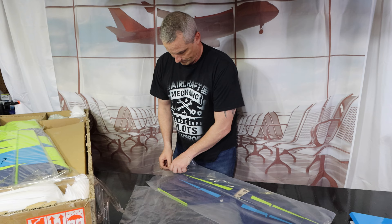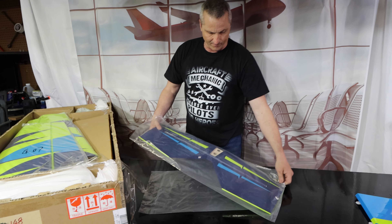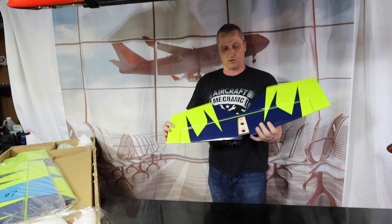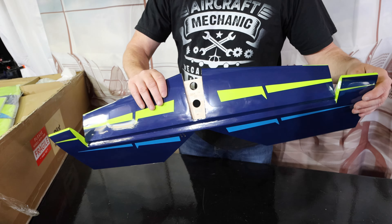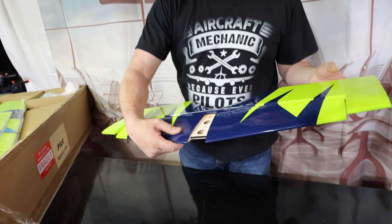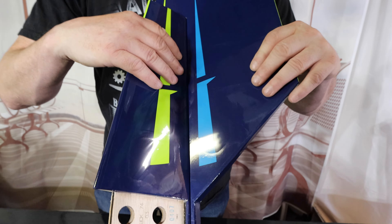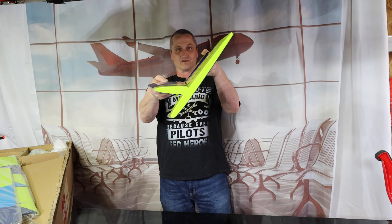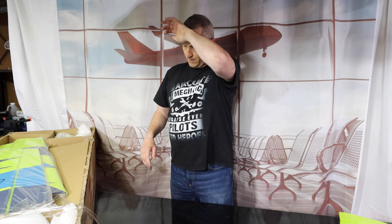The packaging is actually really good. This tape is pretty interesting — I didn't think it was that good, but it's great. It holds everything in really solidly. So obviously, here's the rudder. The hinges are already pre-installed. Those are CA hinges, which is fine with this airplane — it's a smaller airplane.